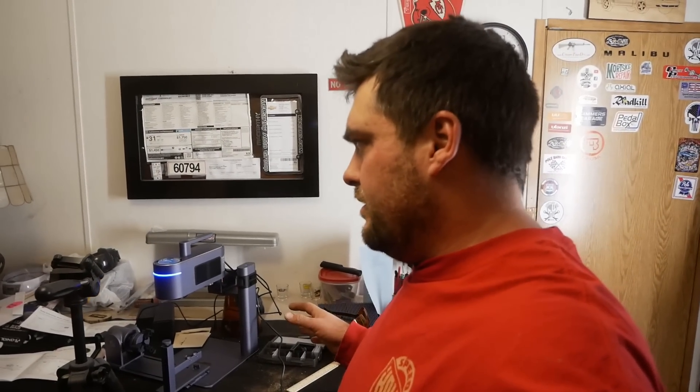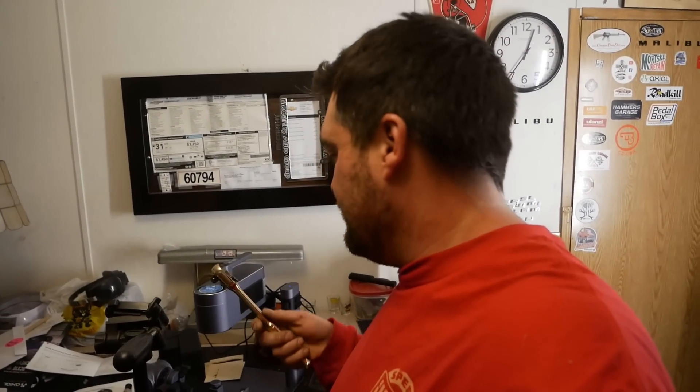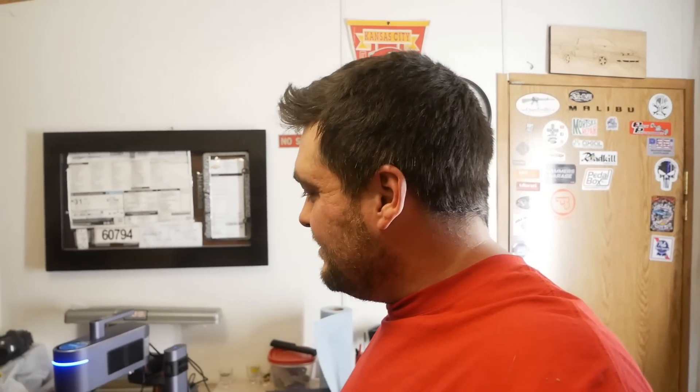It's a lot more powerful than LaserPecker 3 and definitely going to take a little getting used to. I think we will probably use this to make some cool stuff — maybe engrave these gold plated ratchets and sell them or something. Do you want an R for victory ratchet? Let me know. Thanks for watching Outside the Barn — there's a link for the LaserPecker down in the description and a pinned comment. If you need one of these, go ahead and snag one.